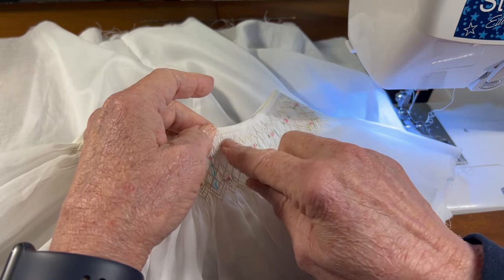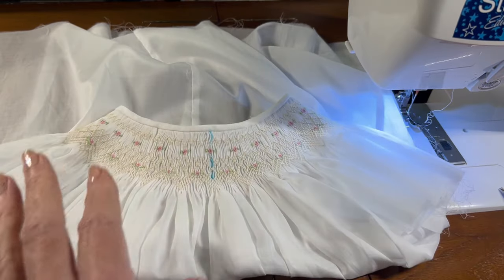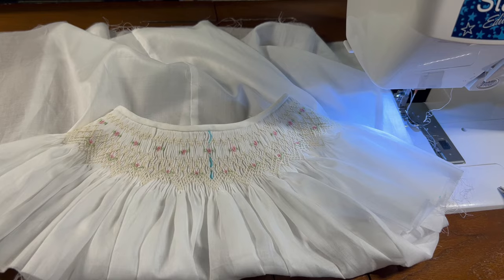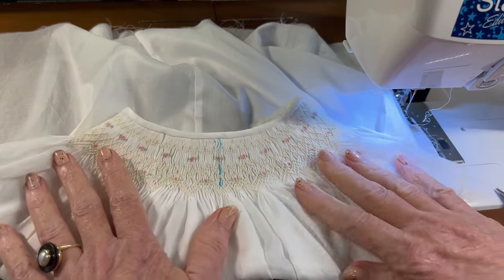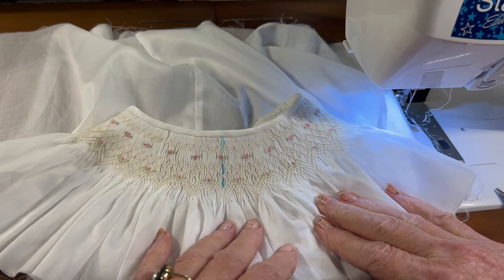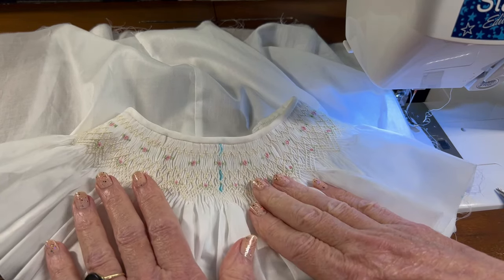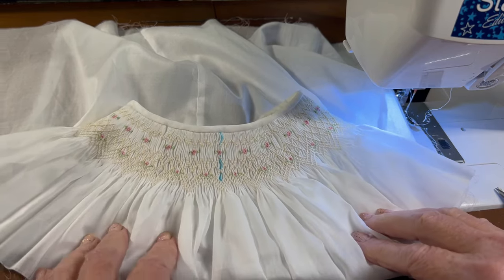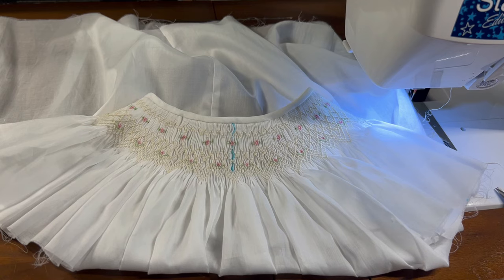Sewing the little neckbands onto the dresses was what we were doing today, trying to get a nice neat neckline. What I'll do off camera before the next video is come back and do the top smocking row — it'll be a two-step trellis wave creating little diamonds along the top of the neckband. It's better and easier to smock that top row after you get the neckband into place than to smock it ahead of time and risk getting too far away from it or catching it in the seam.